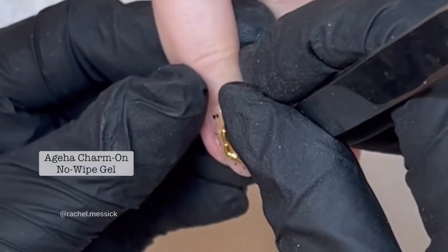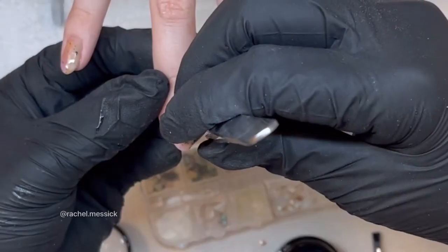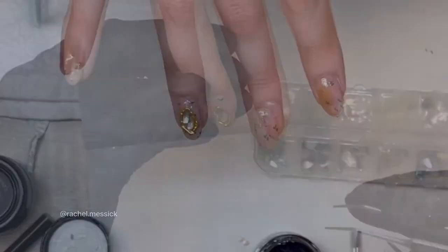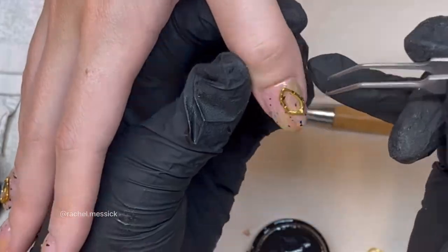We're gonna place the gold charm with the Ageha Charm On No Wipe Top Gel — you guys know this is my favorite. Swipe a little bit in the center once it's cured, then you can add your shell detail and then a little gold seed. We're gonna do the same thing on the thumb and fully cure.